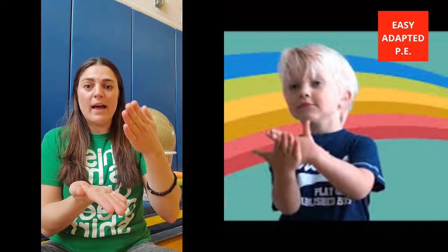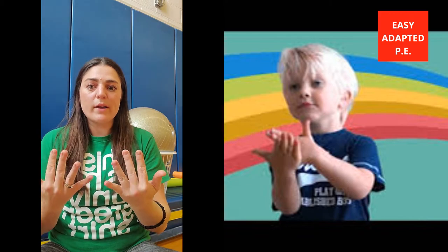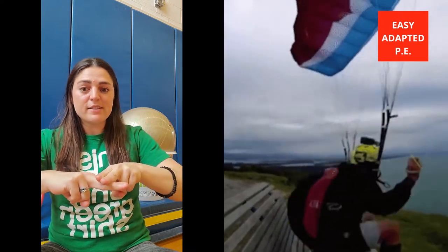The ones I use most often: stop — that's one flat hand, the other is kind of perpendicular, stop. The other one I use is wait — a wiggle of the fingers like this. The other one is sit — two fingers on two fingers, sit.